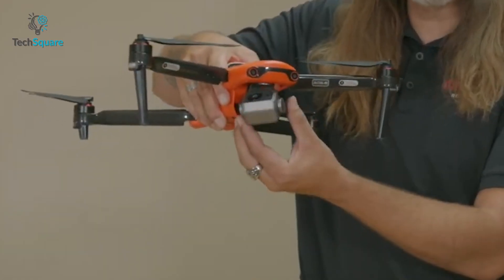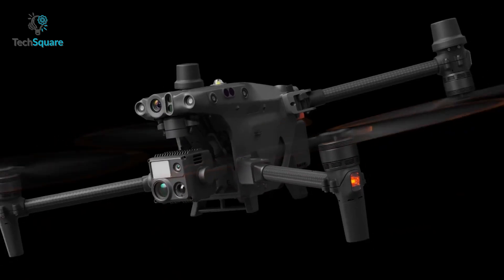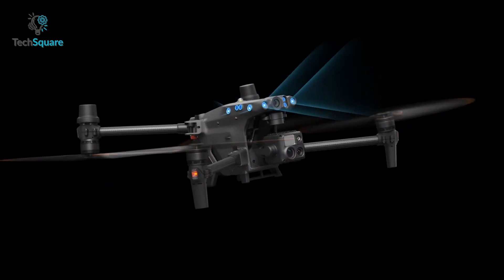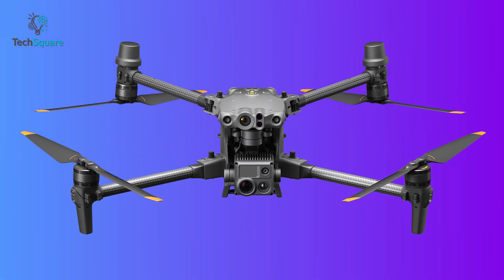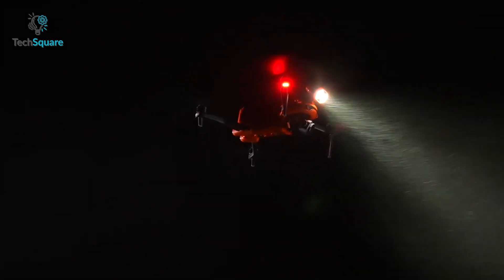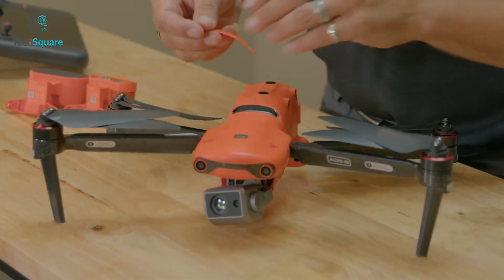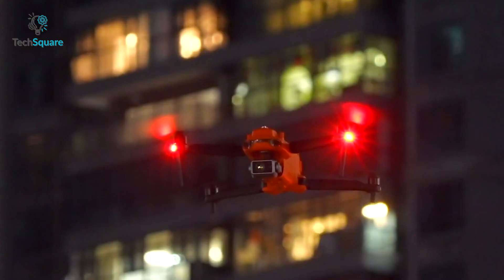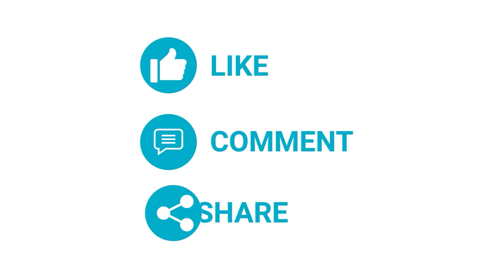Overall, in terms of camera quality both drones score equally, but the DJI M30T offers more reliable performance including battery capacity, transmission range, and obstacle avoidance. Both drones are nearly similar, yet the M30T costs double the Autel EVO 2 Dual 640T. So are you willing to spend double and rely on DJI, or go for the EVO 2 Dual 640T? Let us know in the comments below, and thanks for watching — like, share, and subscribe for more videos like this.